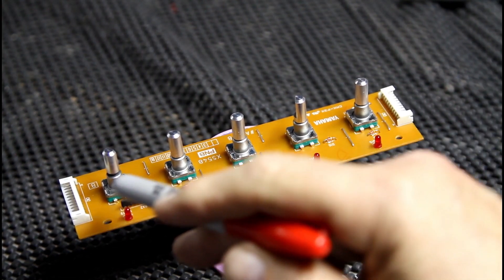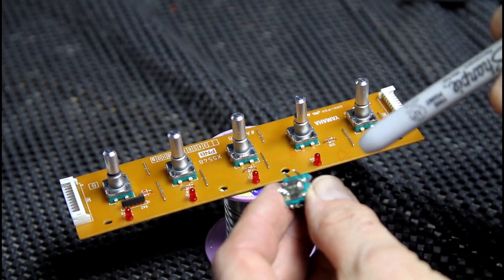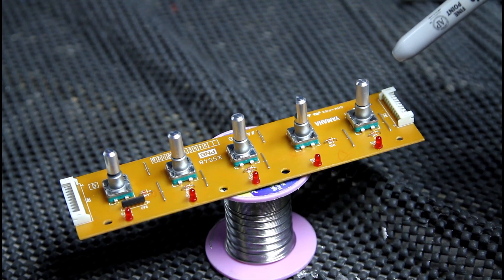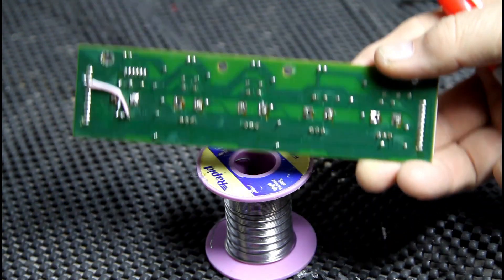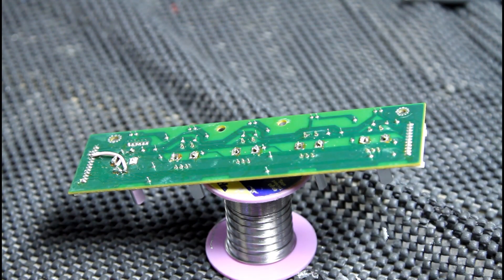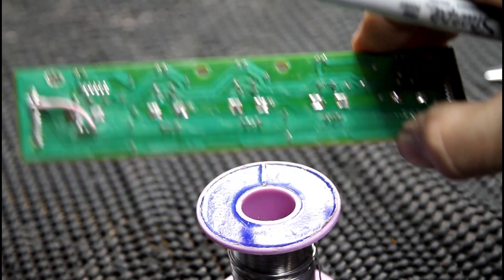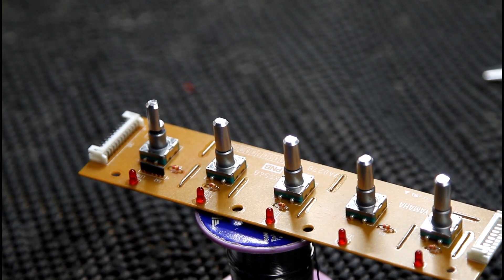All four new encoders are now positioned in place. On the new Alps encoders you have to bend the two mounting lugs in a little bit, then carefully push them in and they'll clip in. Turn the board over and dab solder on all the terminals — nice neat soldering. Then connect it back into the front of the sampler.